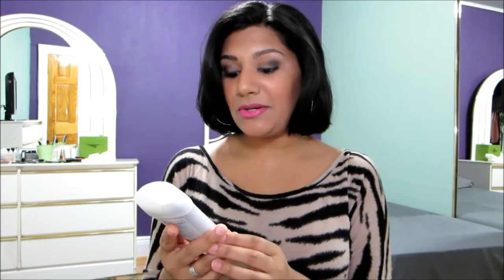Hey guys, this is going to be a review on Dove's Clear Tone Skin Renew Antiperspirant Deodorant. I bought this at Rite Aid for around $6 and it claims to moisturize skin to help accelerate natural skin renewal processes for underarms with visibly reduced dark marks and an even skin tone, and 40 hour odor and wetness protection.